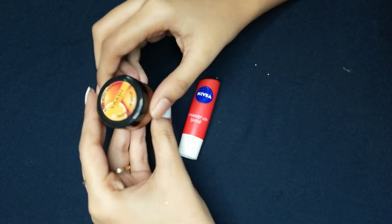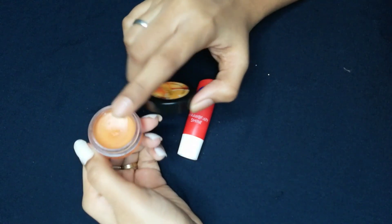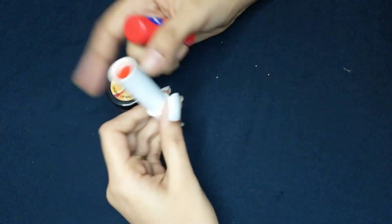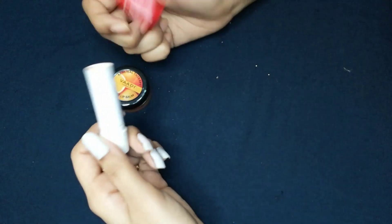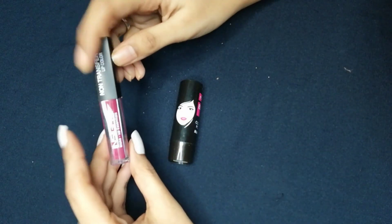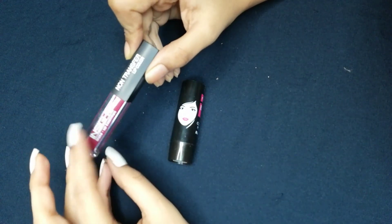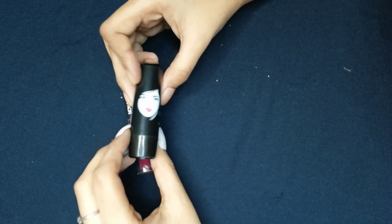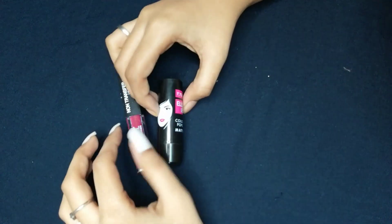The next step is to moisturize the lip. There are two options: first is a body lip balm which costs 65 rupees, and next is Nivea lip balm which costs 120 rupees — both are available at all markets. I apply the lip balm first. For lip color there are two options: one costs around 140 to 150 rupees, and the next is L18 Colour Pop Matte which costs around 85 to 90 rupees. I am going to use the L18 Colour Pop Matte.